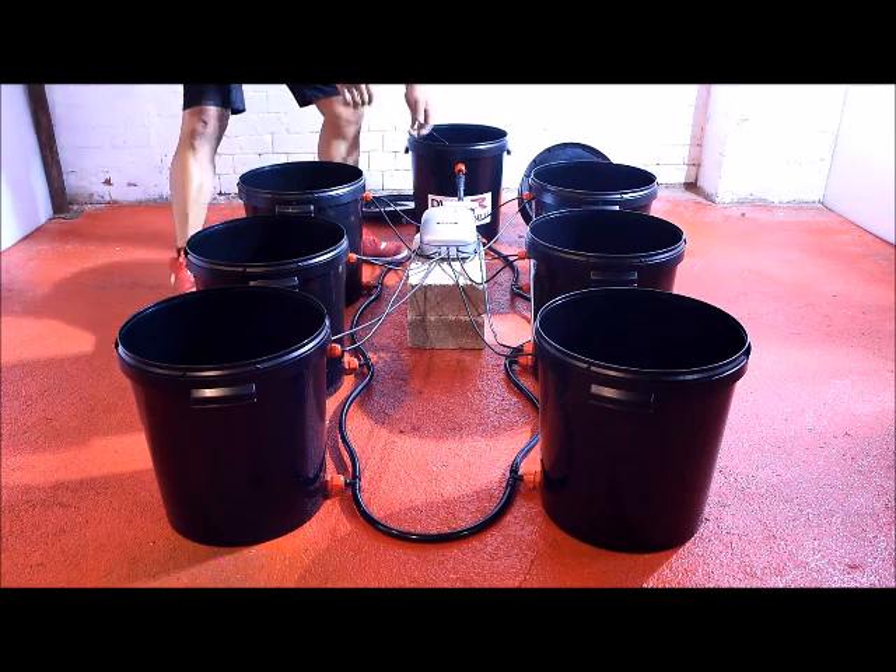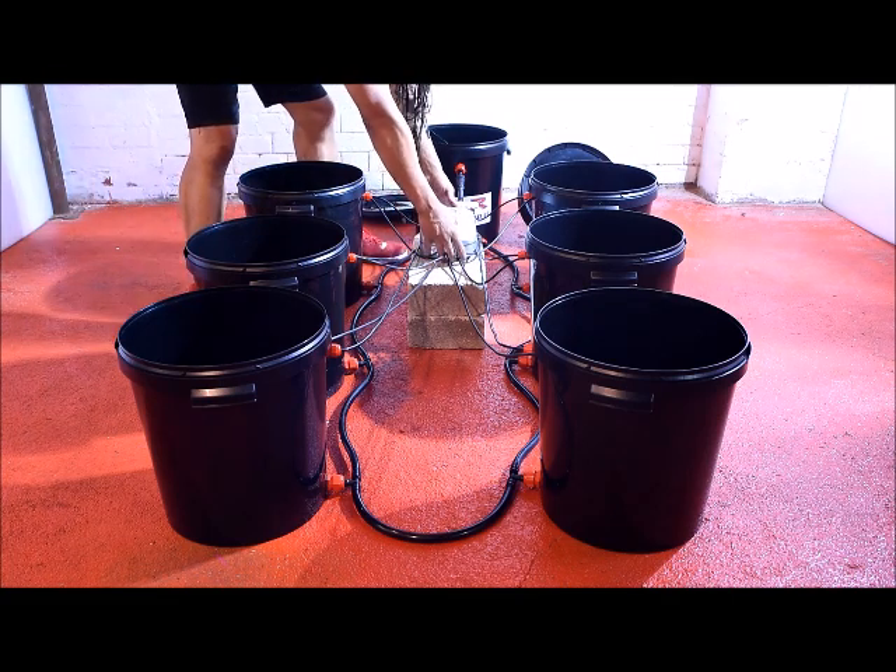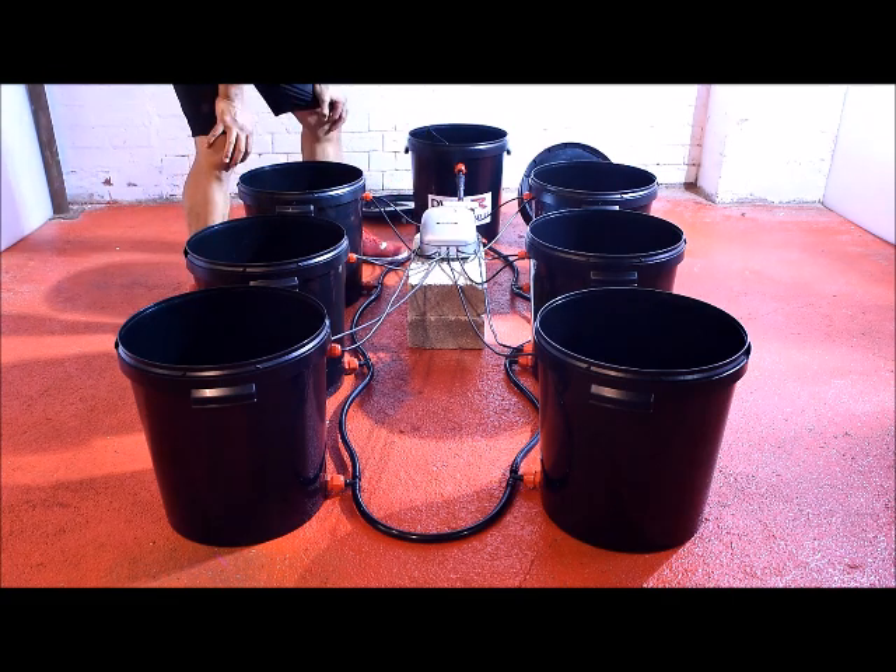Moving on to the air pump — it's always a good idea to keep your air pump elevated towards the top of the pots. It makes the air pressure higher and the pump easier to work.